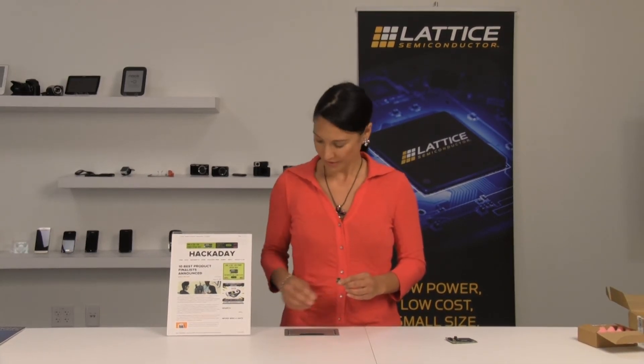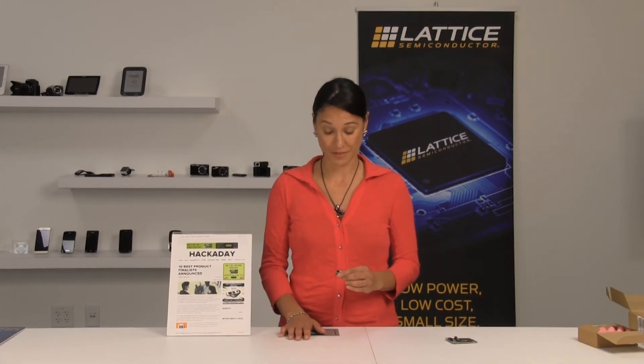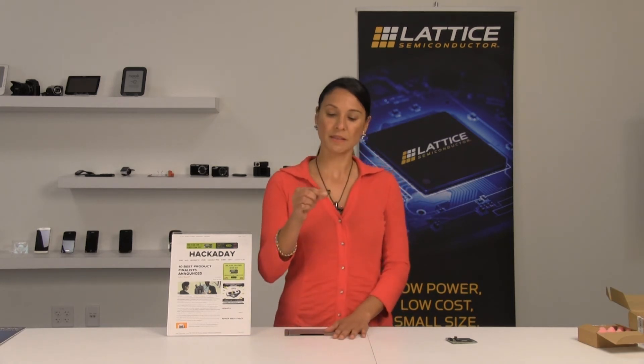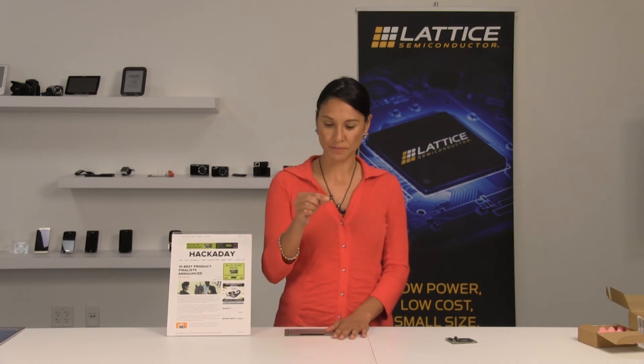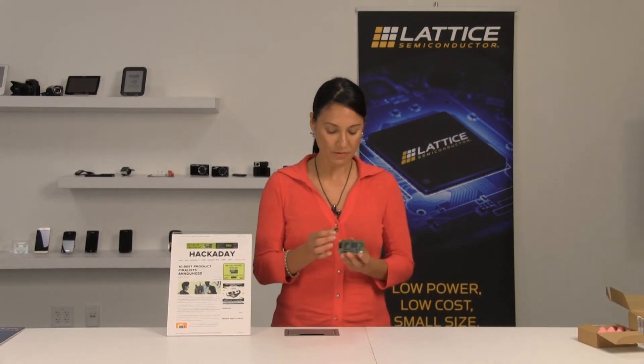White LEDs or even infrared LEDs — the whole FPGA runs at incredibly low power, 35 micro amps to be exact. All that plus an LDO make this a standalone module.